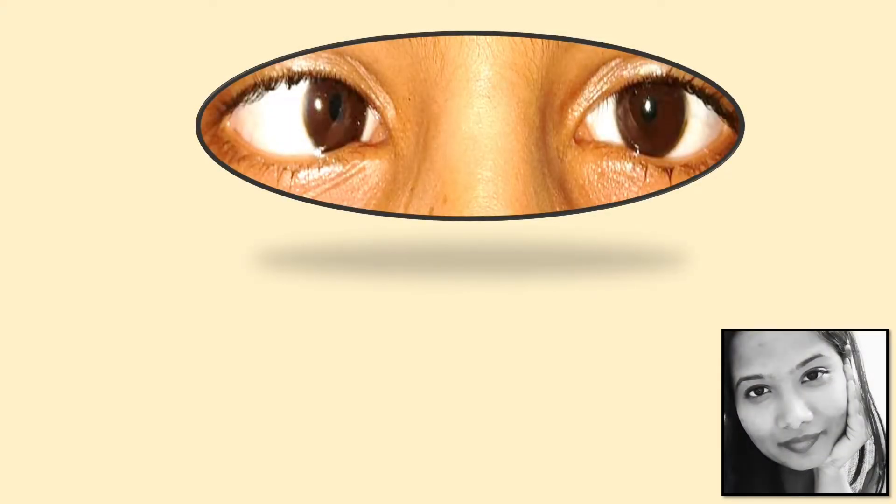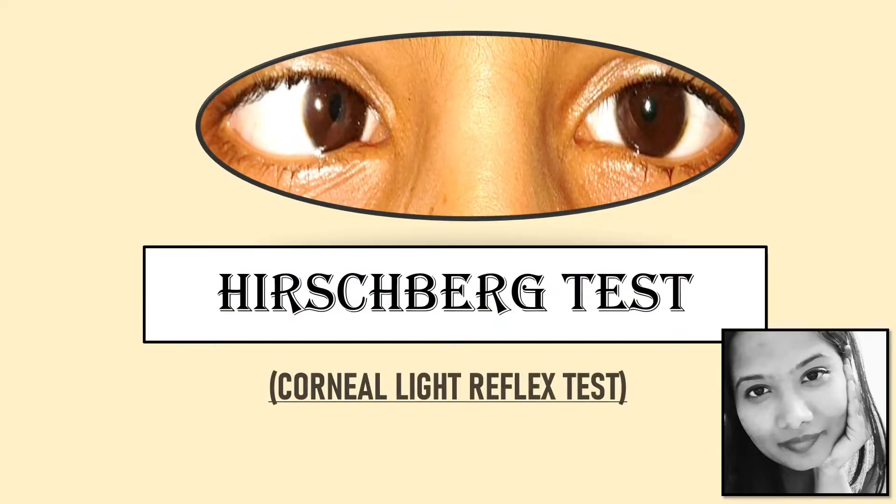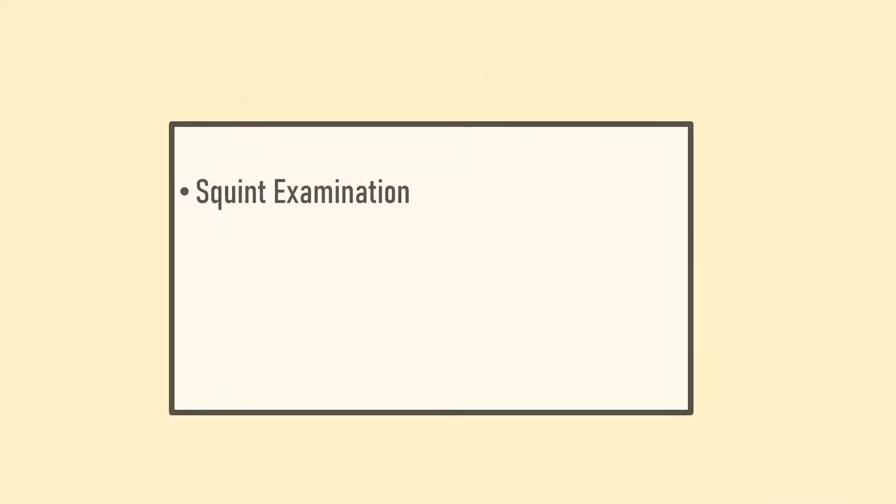Welcome to IQR Central. This video is on the Hirschberg test, also known as the corneal light reflex test. It is done as part of squint examination.